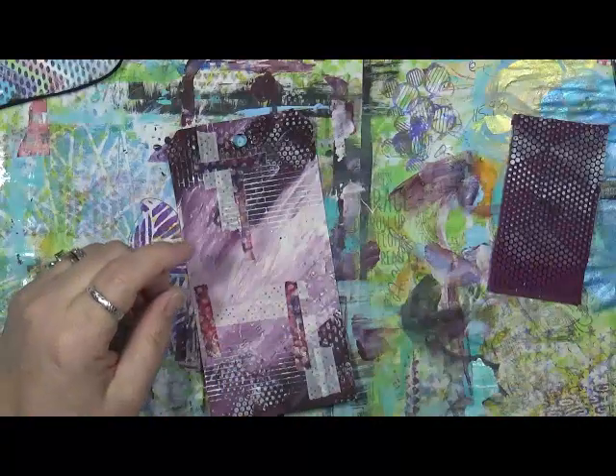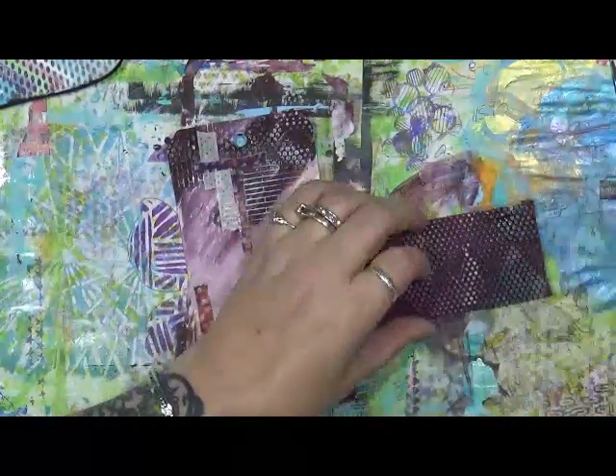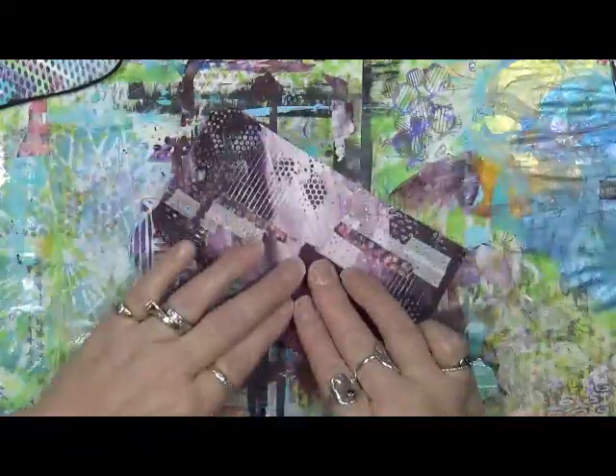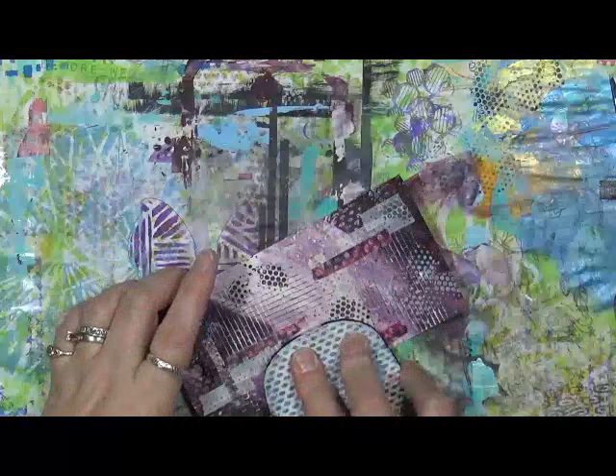I'm just going to put a little bit here on my palette. I'm going to use my white sponge and change it to black. Let's throw a little bit of black on here. And let's do the same with the flip-flop - throw some black lines on there and we'll do some black dots.